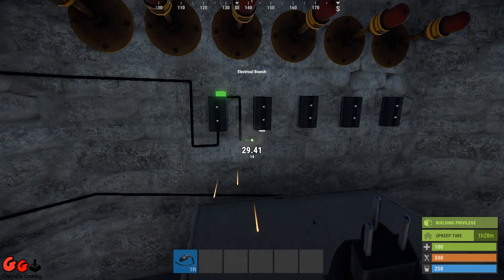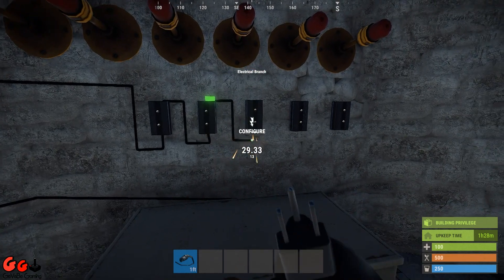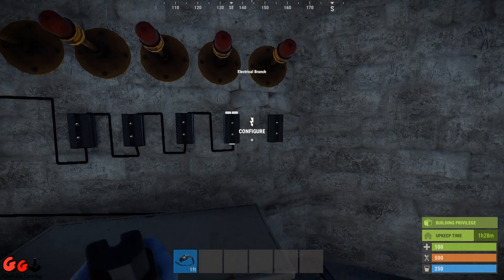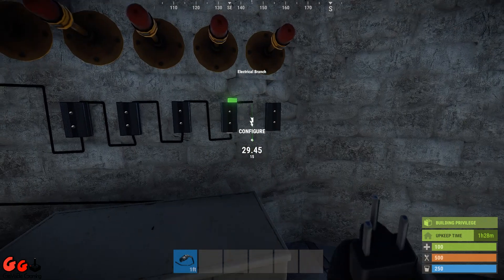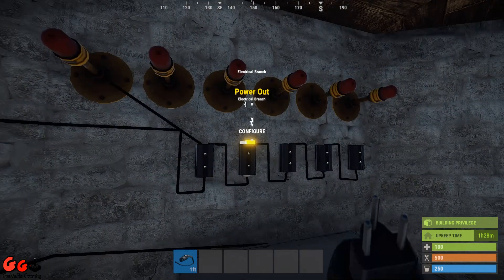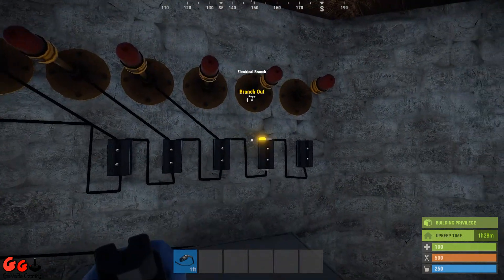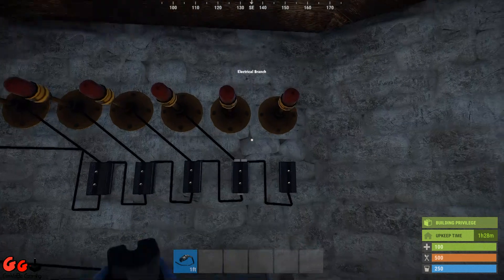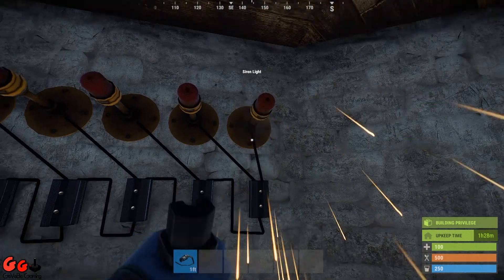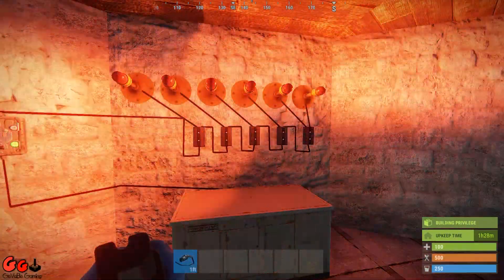Simply wire them up like this. The left-hand connector of each branch goes to each light. And the last branch, because that is the end of the circuit, use both of the top connectors to go to the other two lights. Now we turn our switch on — got all six lights working.